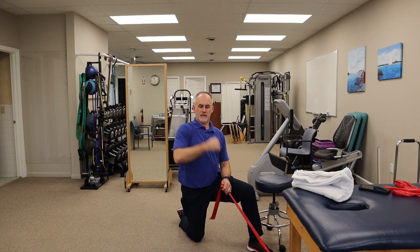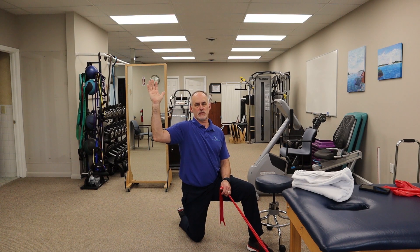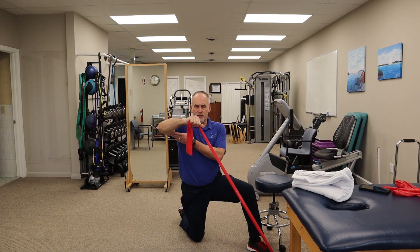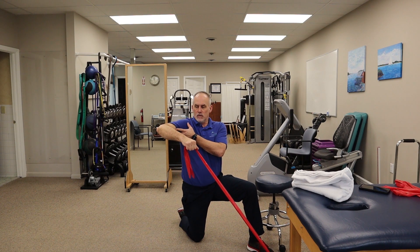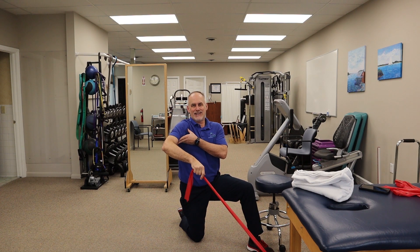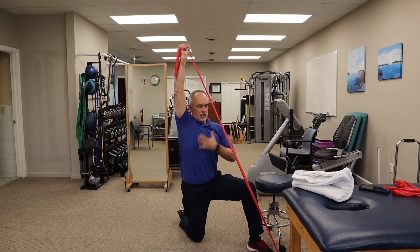The next exercise works the same pattern but in a higher position, targeting the external rotators in an upright position — it also works other parts of the rotator cuff. Bring your arm up to about shoulder height. You can place a foam ball or rest it on a chair for support. Bring your arm up, pause, and slowly back down. A nice variation is to go through this motion and then punch to the ceiling. Keep good alignment through your back.